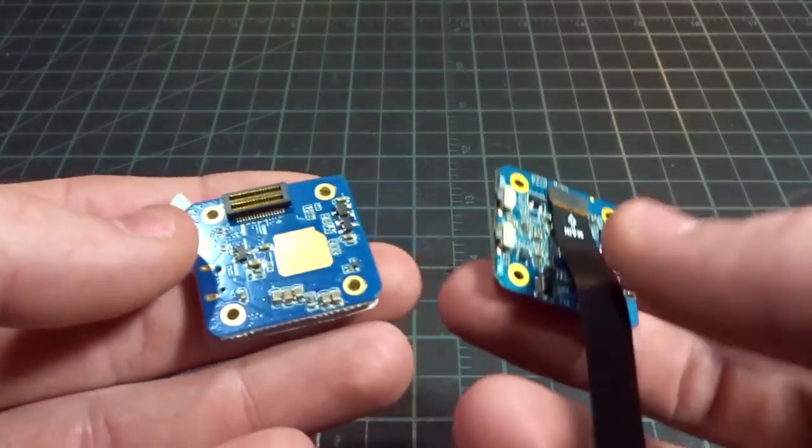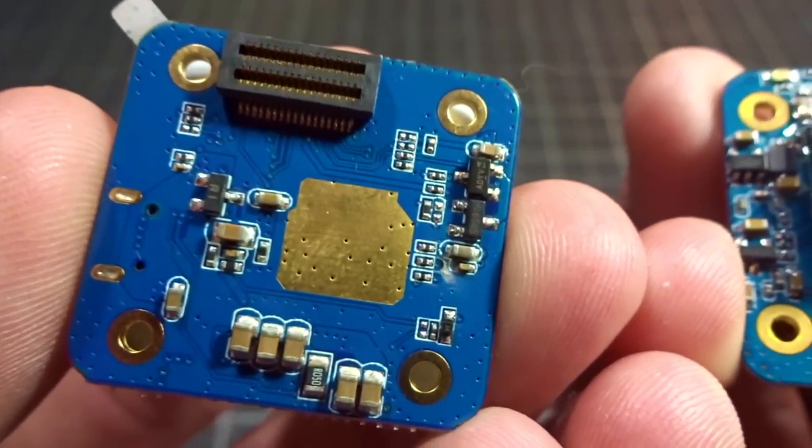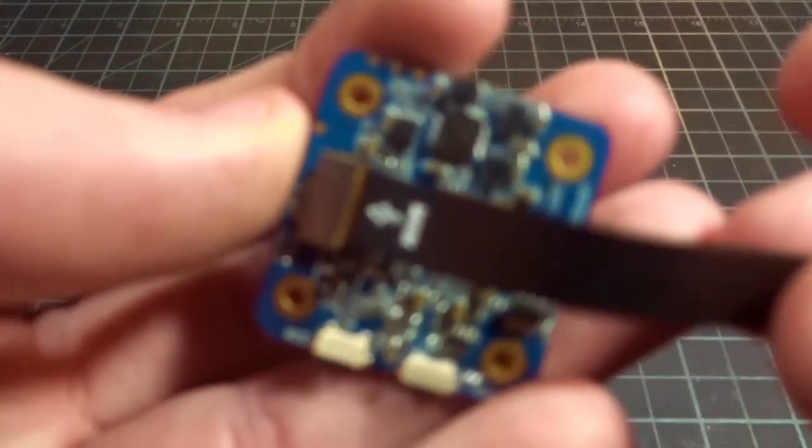This one does require two 20x20 boards instead of one single board. You can see the two boards that stack together with this pin layout. They are still using a ribbon cable.